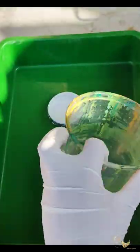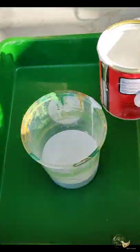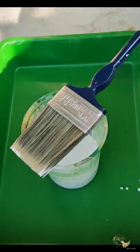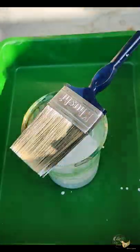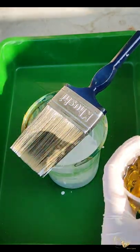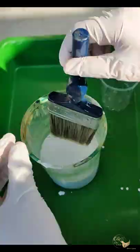It's primer time. I'm just putting primer in the old container, and I'm mixing turpentine oil. All the quantities I'm using, I'll mention in the description box below.